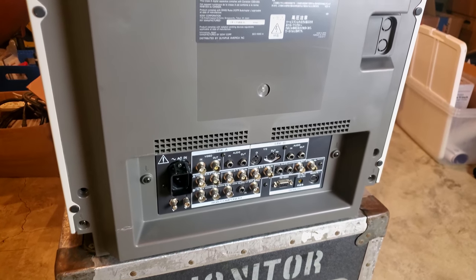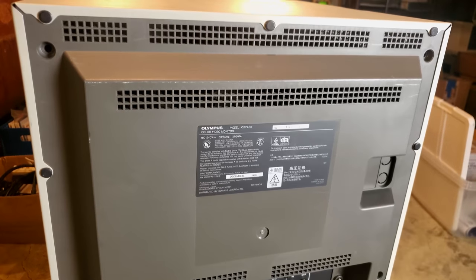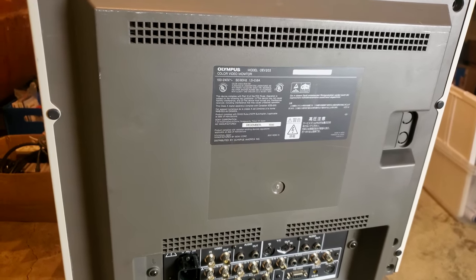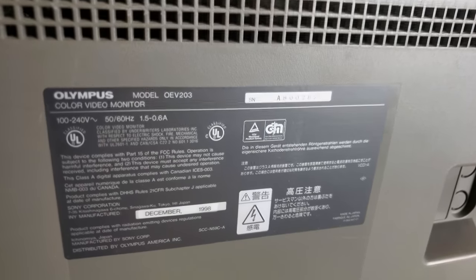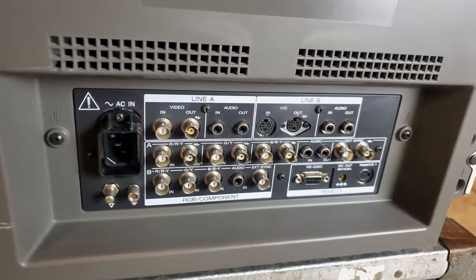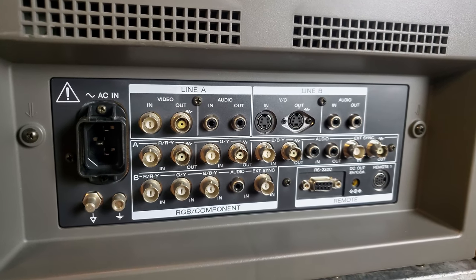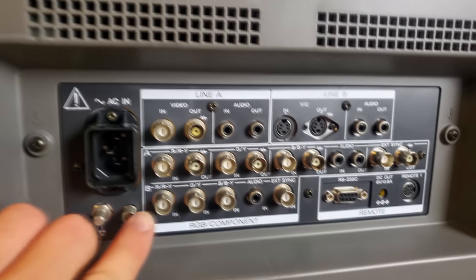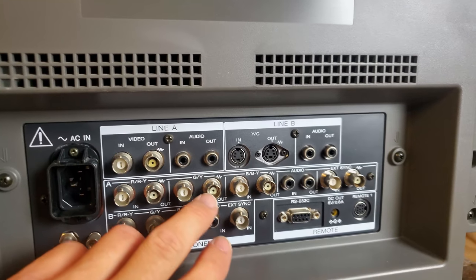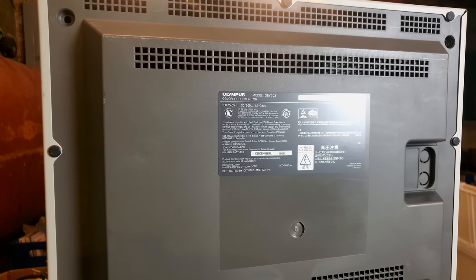If we look closer at the back of this monitor, you can see how it looks exactly like a Sony PVM-20M2U, and it will be marked with some of the same markings internally, but on the outside of the shell it is marked with Olympus, then a model number, and a manufacturing date. We also have our input board, and these medical units are so desirable because they have a second RGB and component input, and they also support composite, S-video, and component/RGB. So let's go around, get set up to power on and test, and I'll show you what's wrong with this one.